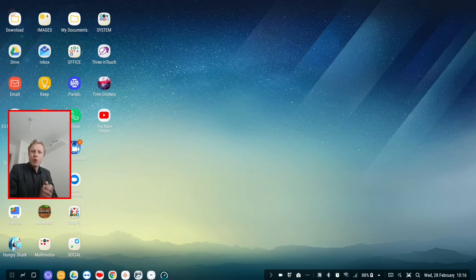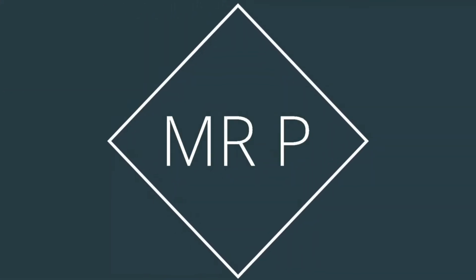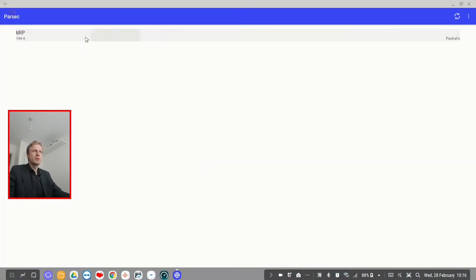I'll try a game — Rocket League — which is the only game I have right now that supports split screen, so let's jump in. How to set up Parsec is already covered in numerous videos, so just go check those out. Setting up Parsec is very easy, so I'll open Parsec and connect to my gaming PC.